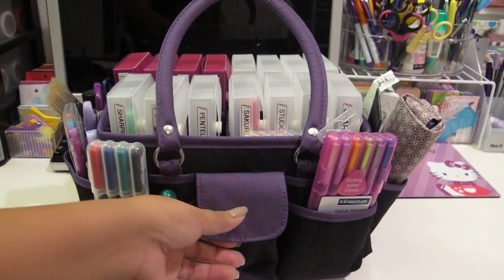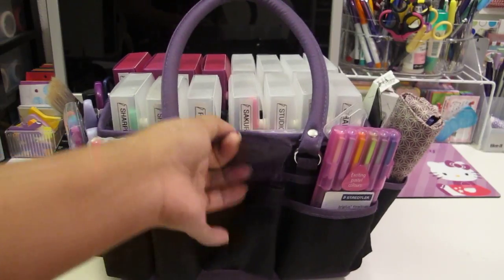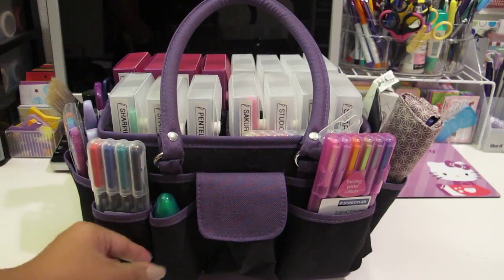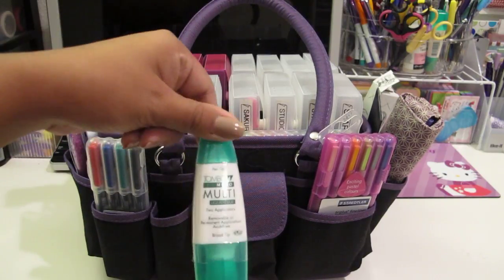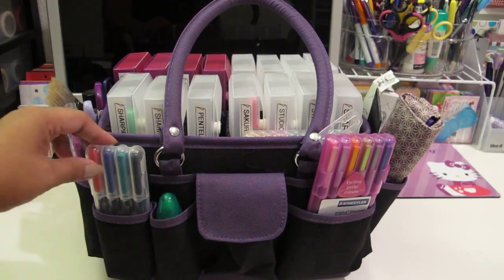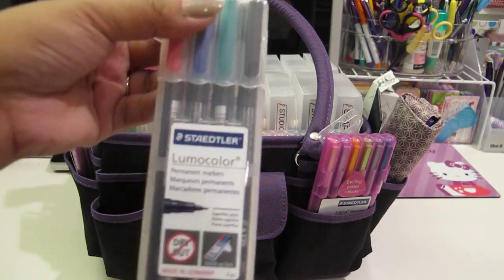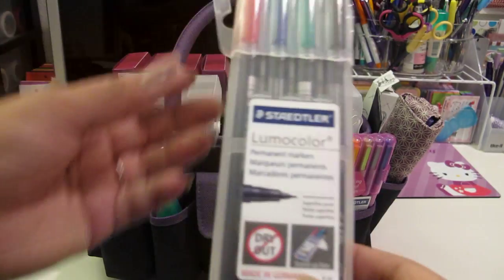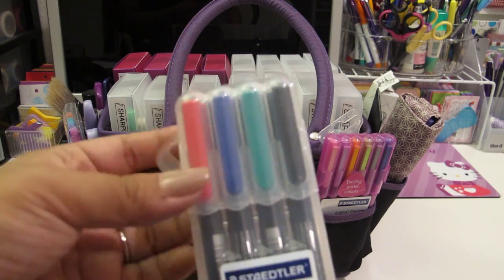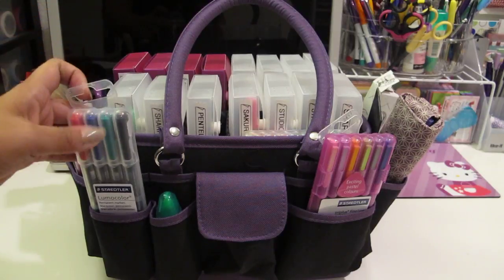There's a little Velcro pocket here - nothing in there right now. And then there's a little pocket right here where I store an extra Tombow Mono Multi Glue - I love that glue for my crafting. And then I have some more Staedtler markers here. These are the Lumo Color - actually permanent markers. These are also great for washi tape. Any permanent marker is going to work well with washi tape.